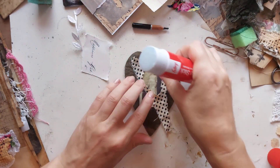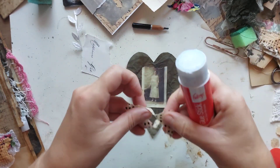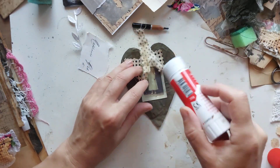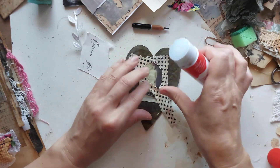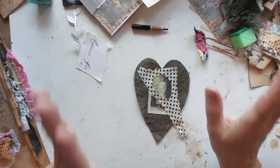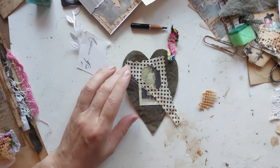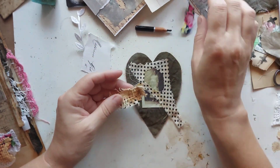I want to embellish the hair and the heart, and this heart will go into that journal. I have little bits and pieces left and I'll use them. The journal is reserved at the moment. Scraps, scraps, scraps — and this time I want to use whatever is next to me.